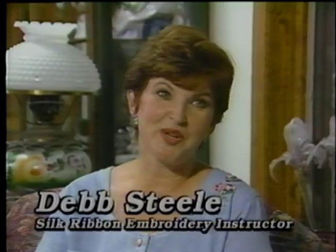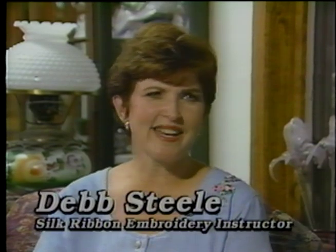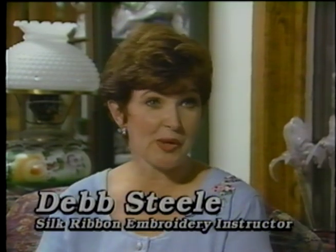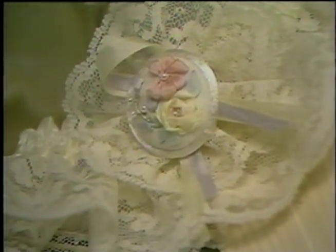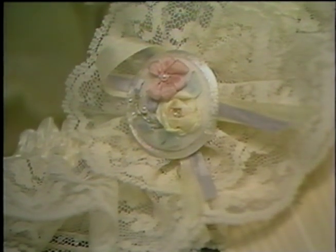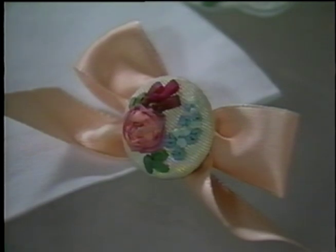Silk ribbon embroidery is one of the newest, most exciting things to come out in stitchery or crafts. It's a kind of stitchery that breaks all the rules of other kinds of stitchery. You don't have to be so exact and have everything perfect. You can be more creative, have more fun, and do a lot of things that express yourself.